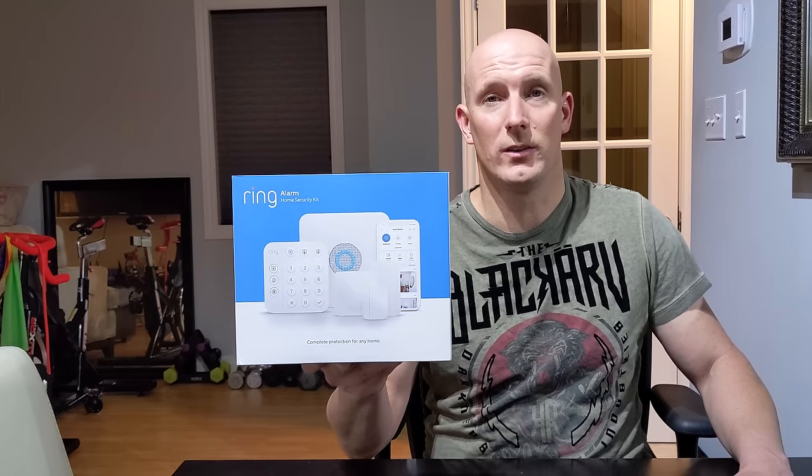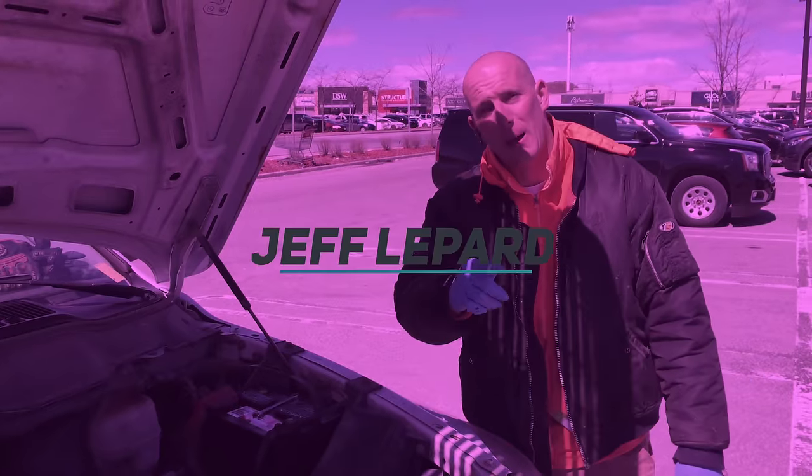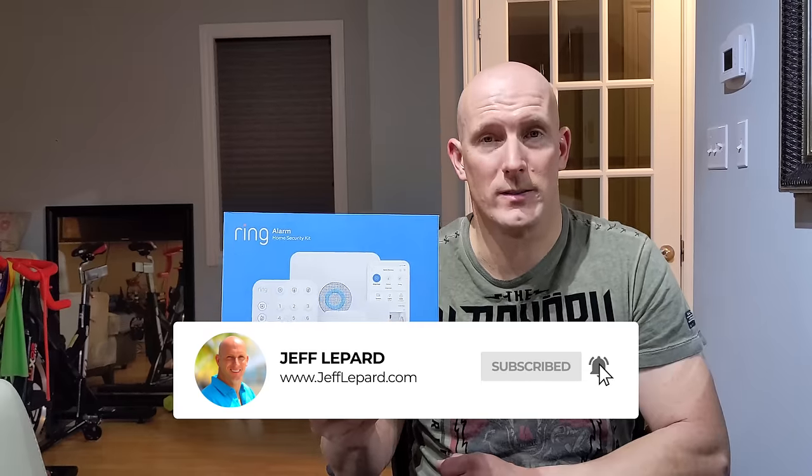I'm going to be installing an 8-piece Ring Alarm Home Security System. It's Jeff Lippard from JeffLippard.com and on this channel we do do-it-yourself videos, product reviews, vacation videos and so much more. So if you're new here, consider subscribing. So I've got this 8-piece Ring Alarm Home Security System. We're going to be doing an install in this house with sensors on the doors and windows. Check out my other videos for Ring. First let's unbox this and see what we got inside.